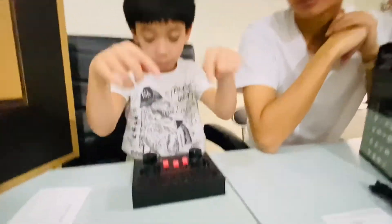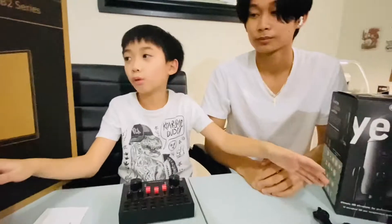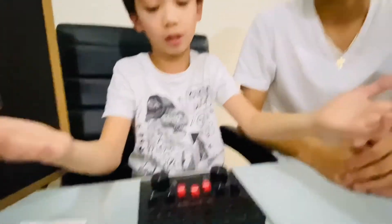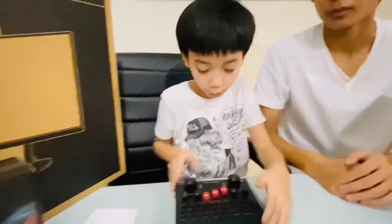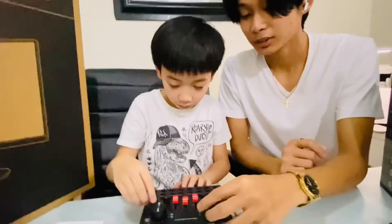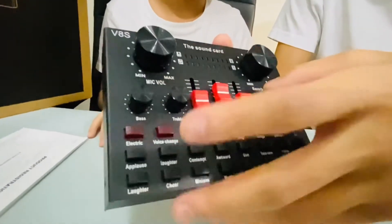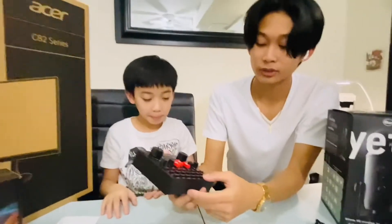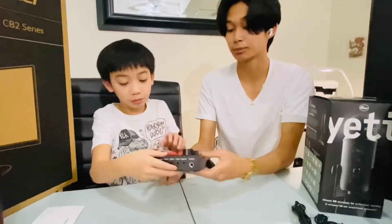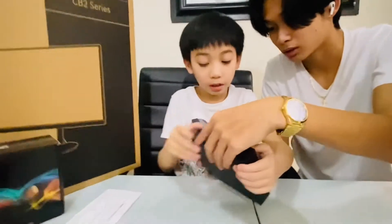Don't forget to comment down below what your favorite unboxing item was — was it the mic, or will it be the next items we unbox? Don't forget to subscribe. Now for the sound card: this controls the volume for the mic. This is the reverb volume — for echoing effects. All of these buttons let you trigger specific sounds. Here is the power button and the wires.